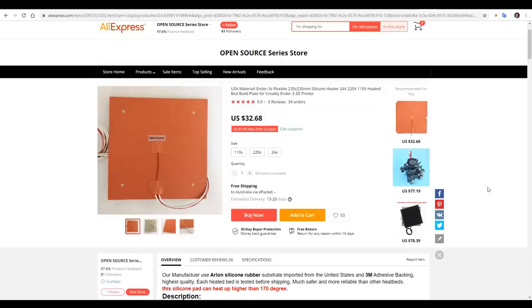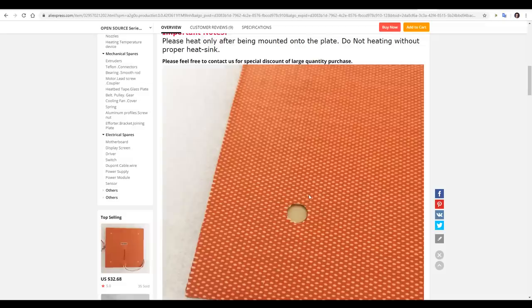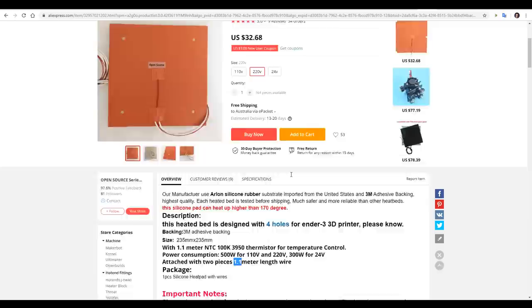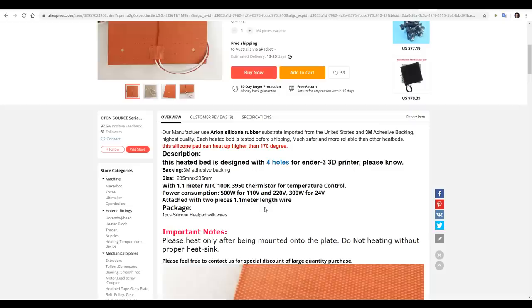Here's the one I found on AliExpress — it was just over US$32, and there's a couple of things you need to check when ordering yours. Firstly, you need to select the correct voltage; in Australia we have 220 volt, in the United States and other parts of the world, 110 volts. The other thing is making sure that it already has holes for your specific 3D printer. The heating element zigzags back and forth inside, so if you try to drill your own hole you're probably going to damage it. Our power consumption is 500 watts — more than double the factory heater — and we have 1.1 meters of wire for the heated bed as well as the thermistor, which will be plenty.